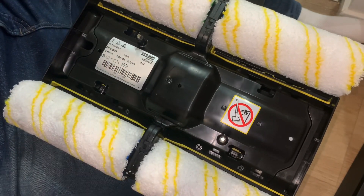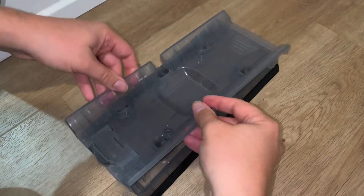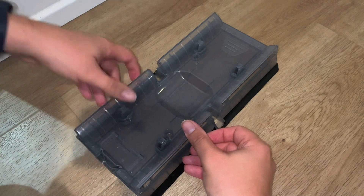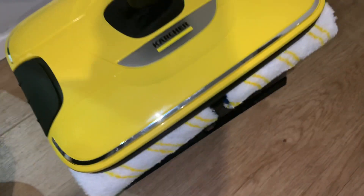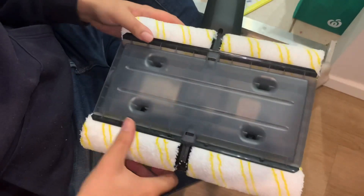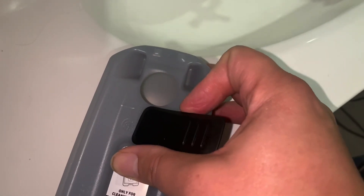These rollers are machine washable once you're done as well. This item here is going to catch all of the dirty water and then you'll drain it out through this hole later. Put it together, get the Karsha FC7, push it on till it clicks. This is what it looks like from the bottom with everything together.